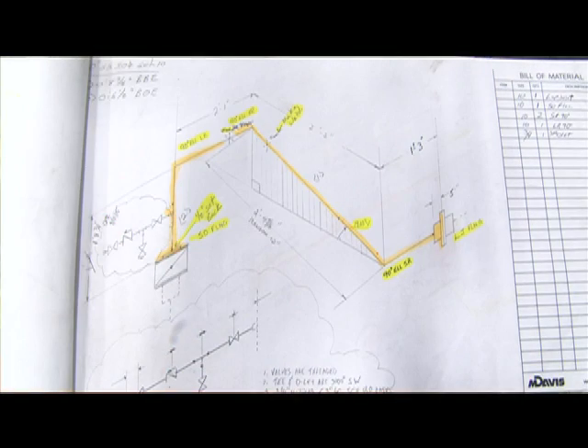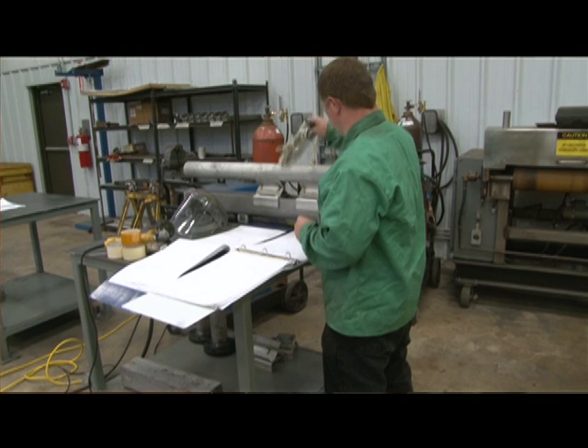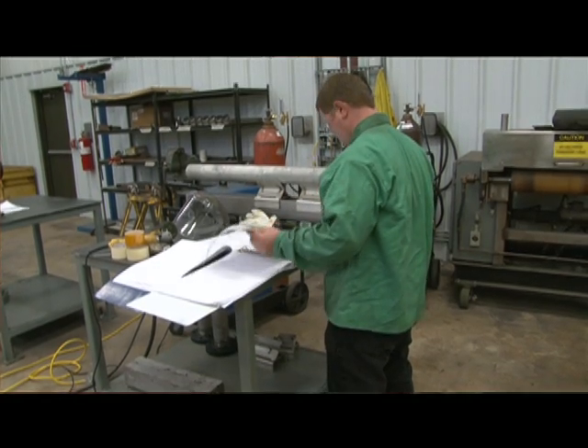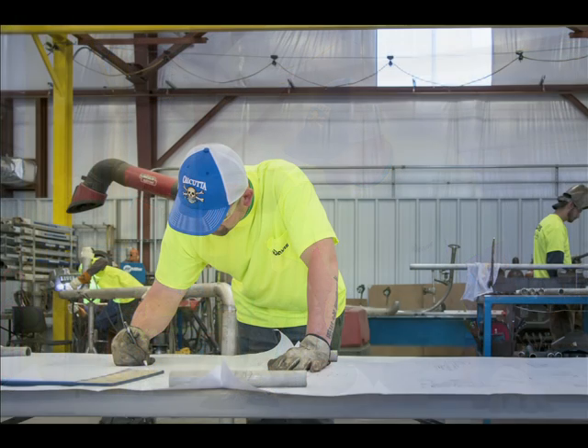It begins with the isometric drawings, which are provided by the customer, or drawings can be produced by the M. Davis design team. A weld traveler form is created for each project. It includes all material test reports, applicable weld processes, and welder certifications. In addition, there are hold points for inspection and documentation of all required testing such as X-ray, hydrostatic, or magnetic particle.